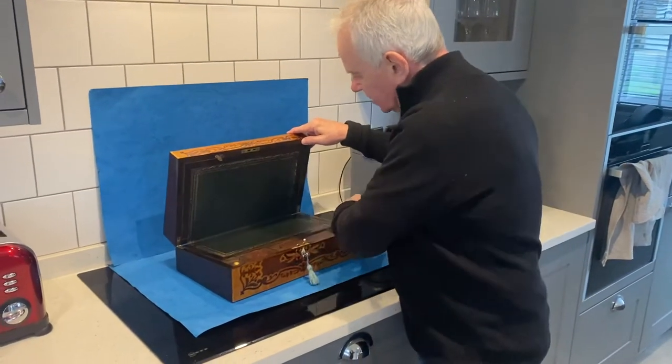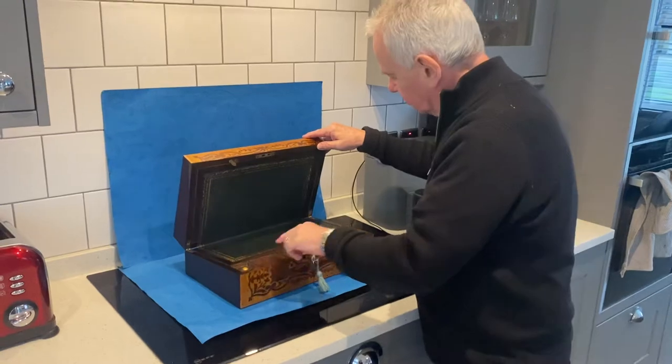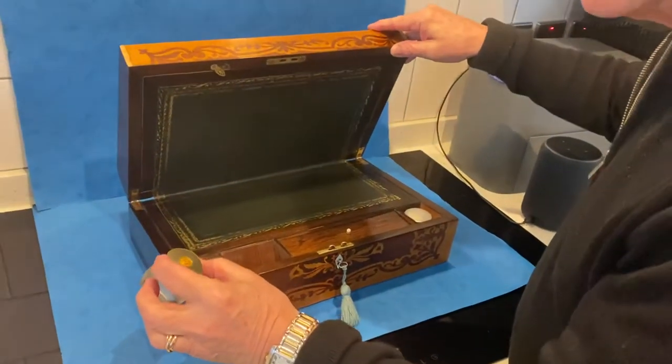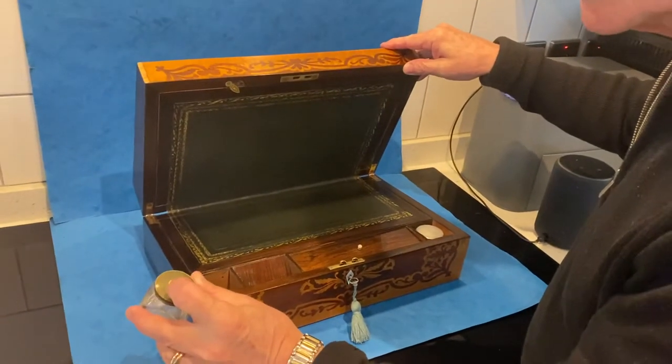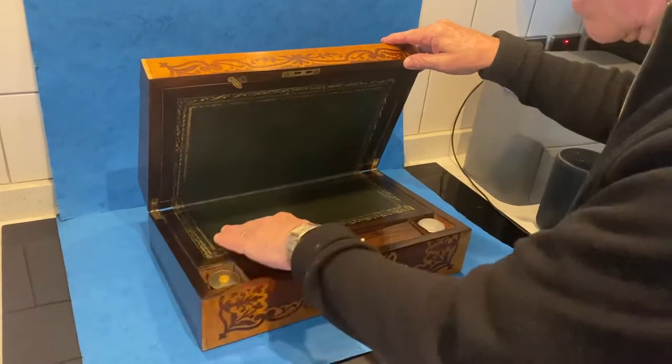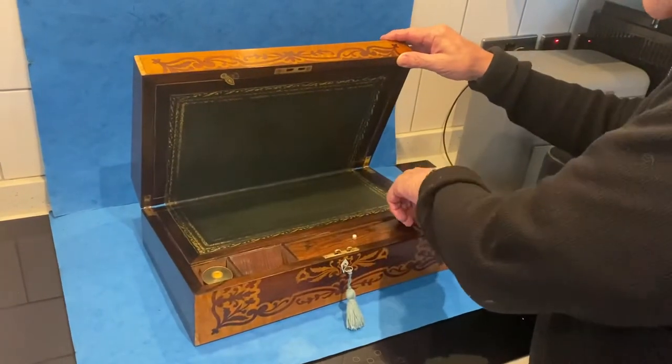We've re-leathered the interior. It's got two inkwells. This one is immaculate. It's a Crown Stationer office with the Victorian crown. All the original lacquer — the lacquer picks up the leather nice.